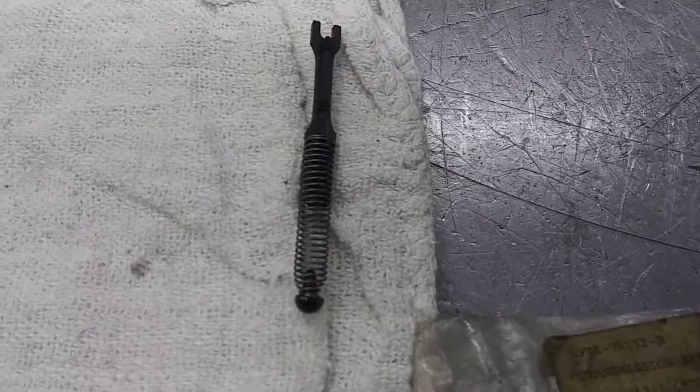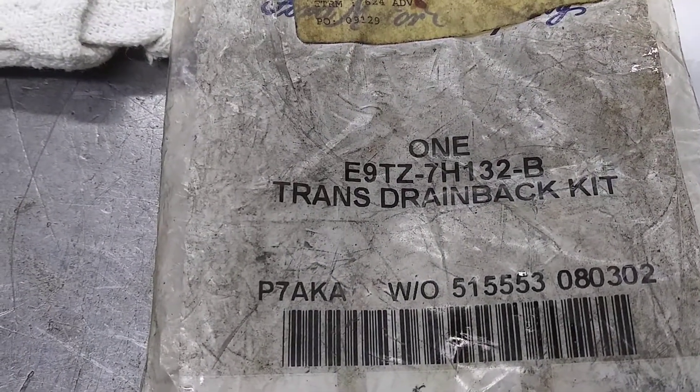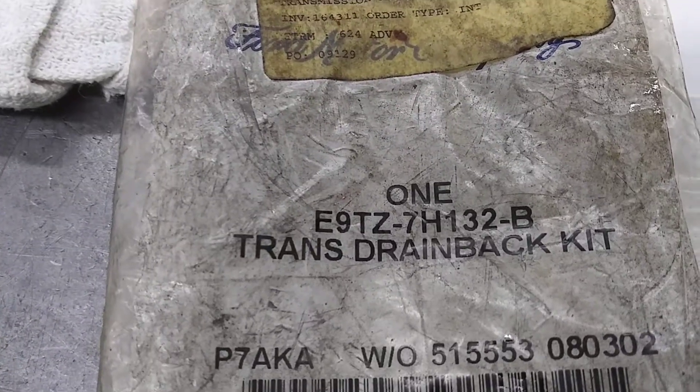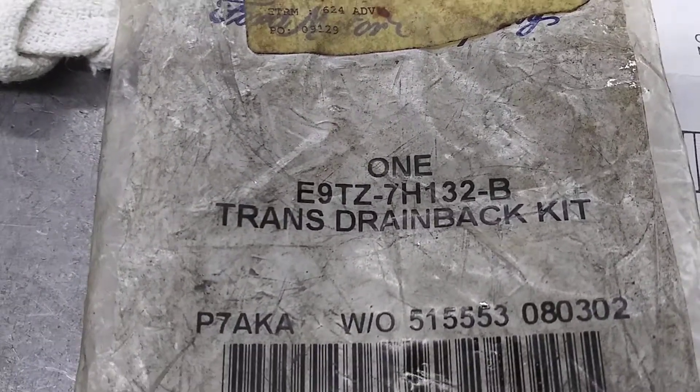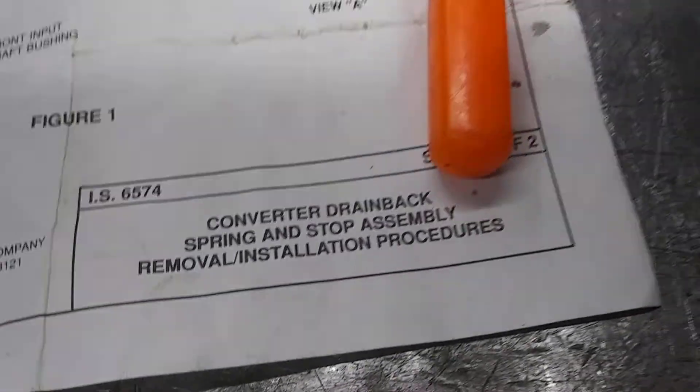If you find yours is like that then you'll need to replace it with something like this. This is a part number we have — it's a very old package we had laying around the shop, so this part number may have been superseded by now. These are the instructions on how it goes in — it installs just like that.